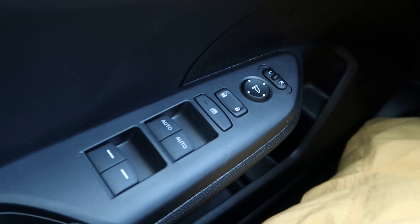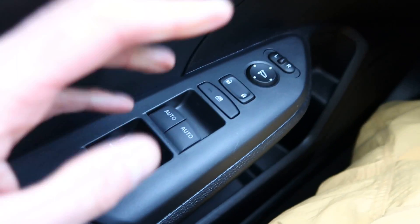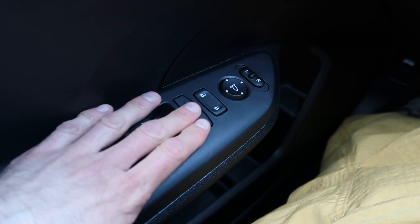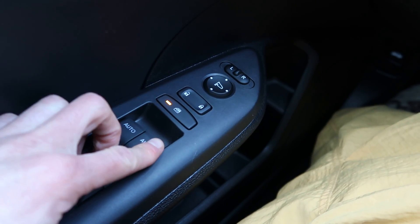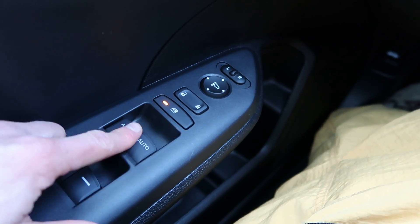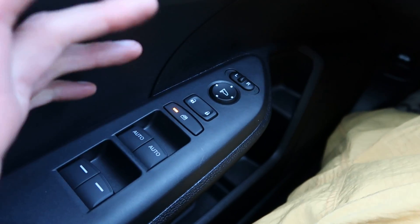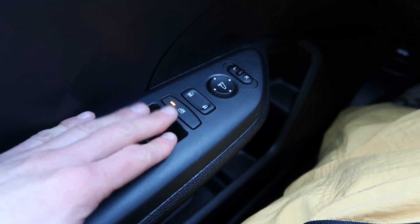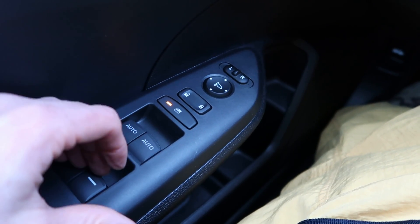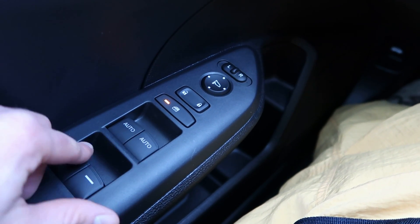Which brings me to the next interesting thing about this vehicle that you probably don't know about — this button right here. When you press on this, it disables all four windows from working. The only thing you can do is the driver's side window. This is great if you're driving and don't want to accidentally activate them, or if you have kids in the back that you don't want controlling the windows.